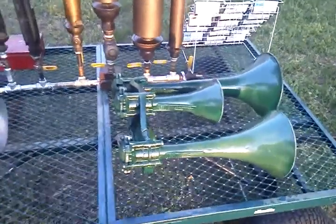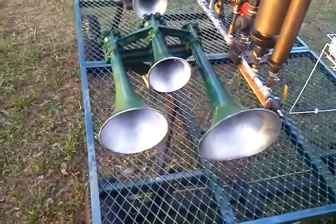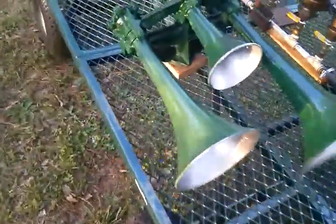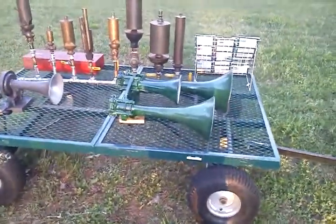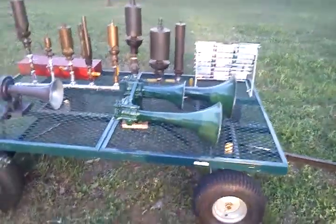Those three-tones are in bad shape. The story is it was on an engine that was wrecked, and as you can see, they started to cut it for scrap but decided to save it. It does tone, but it needs some work. So this three-tone Leslie is going to take some more work before I do anything with it.